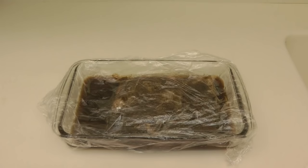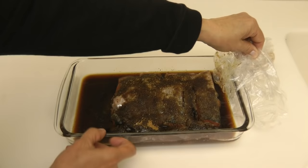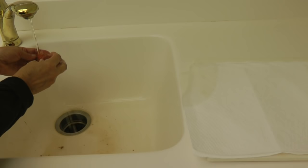The next day, pull it out of the refrigerator and you can see all of the moisture that has been drawn out of the meat. Pour that out, then carefully rinse your fish in cold water and lay it on paper towels to dry.